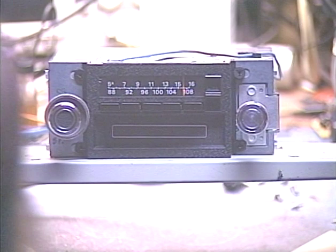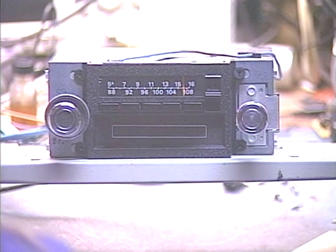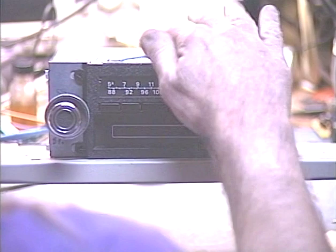Hello again folks, it's Barry with Barry's 8-track and classic car radio repair. Tonight's demonstration is going to be on a unit sent in by Dave from Phoenix, Arizona — pretty much just up the road from me. This is from a 1973 Ford Lincoln Mark IV vehicle.